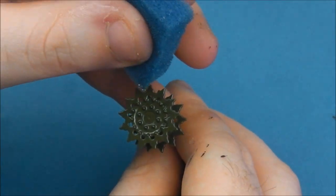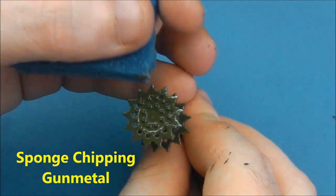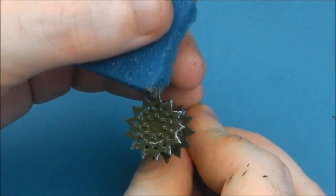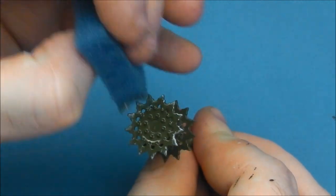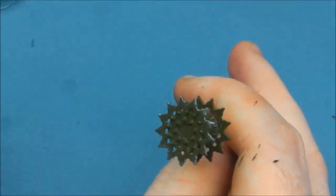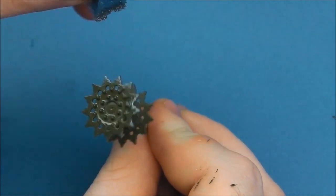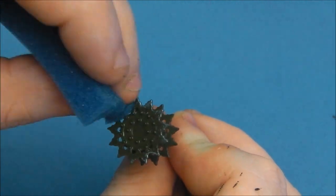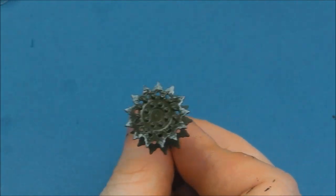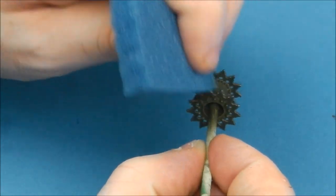We're going to add some metal chipping to the drive sprockets. I'm taking a piece of sponge and some Vallejo Gunmetal and adding some bare metal to the tops of the teeth on each sprocket. It's a very simple detail but adds a little extra interest. When we weather the sprockets later it'll be toned back, but the sponge gives us a nicely randomised effect.